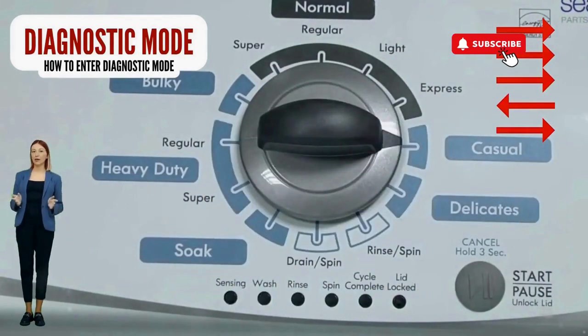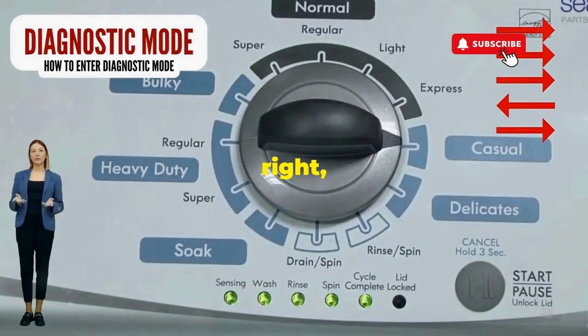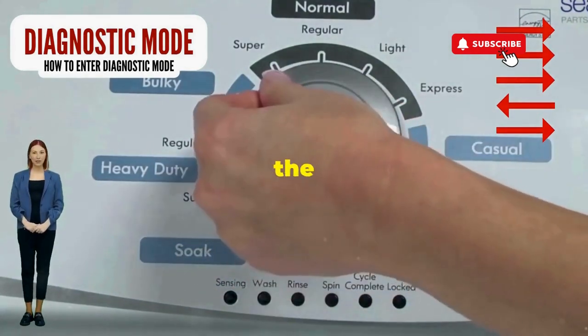Great, you're on the right track. Next, here comes the video game part: turn it three notches to the right, quick flick back one notch to the left, and then one more notch to the right.